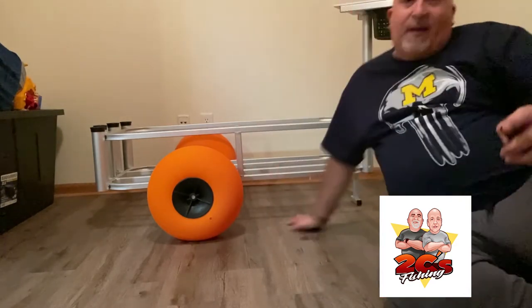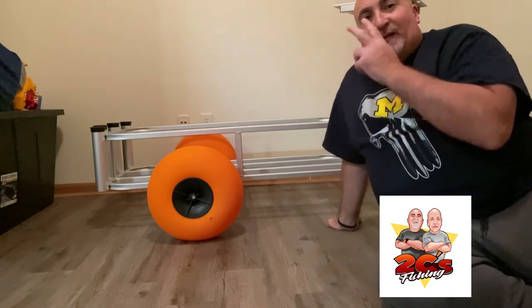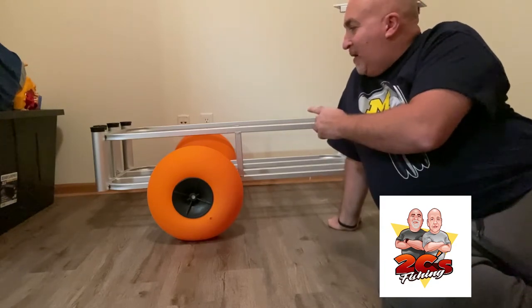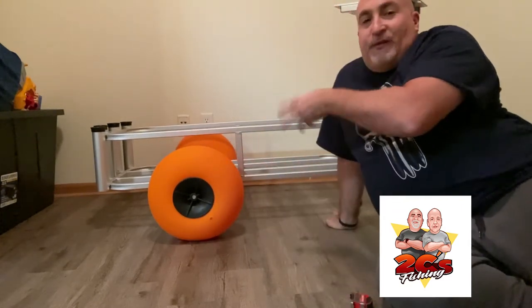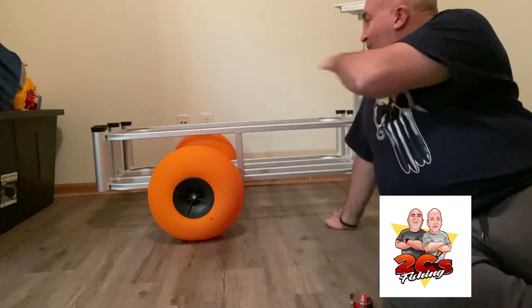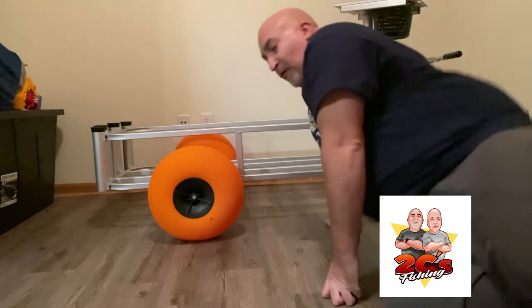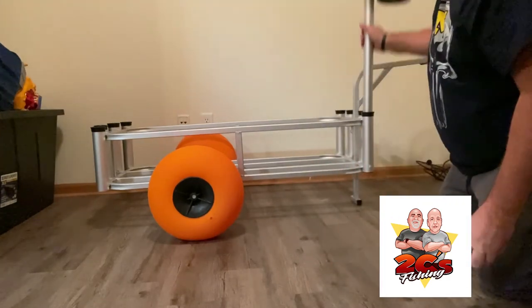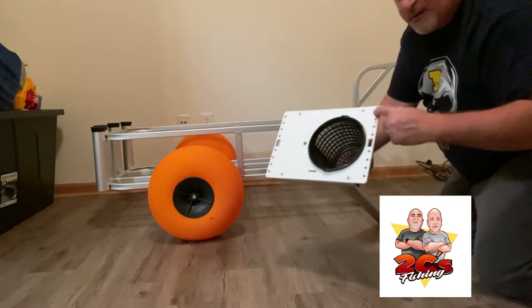Got the big huge poly wheels — that's gonna be great for the beach. It is 44 inches long by 19 inches wide. It does hold eight fishing poles. It has the bait stand, bait bucket and stand. You can see on the edges there are holes you can hang lures.